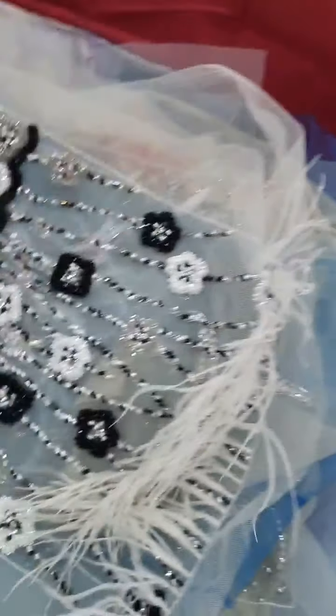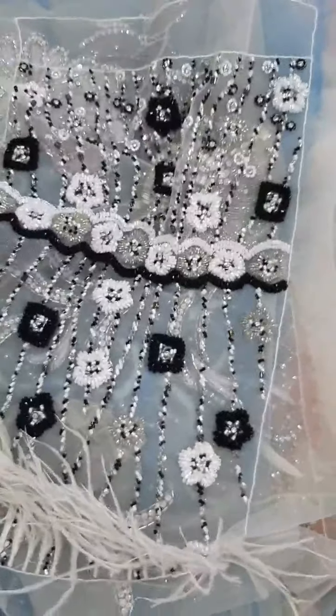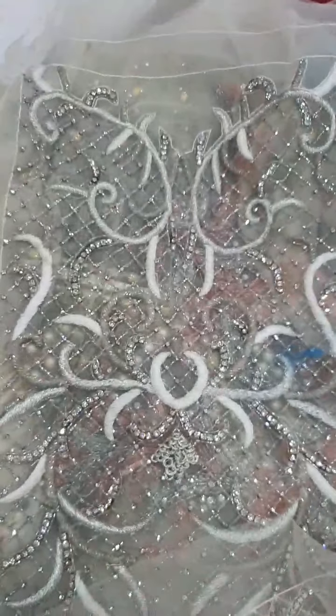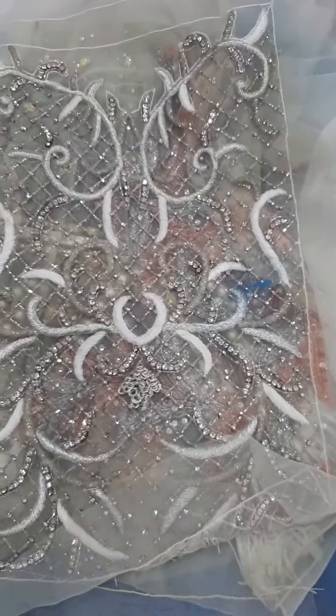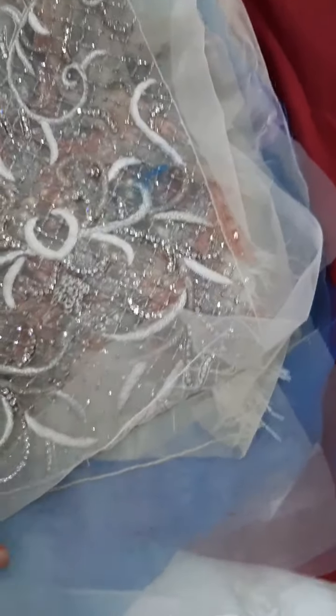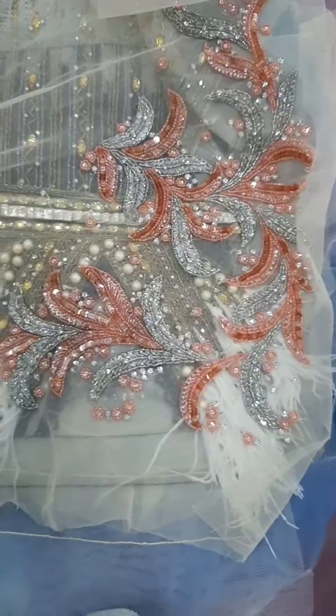I don't know if you like them or not, but see what I made for them. This is a sample, and this is another one I made — look how it is, I think it's nice. Look at this — the colors are so accurate and it looks really gorgeous.